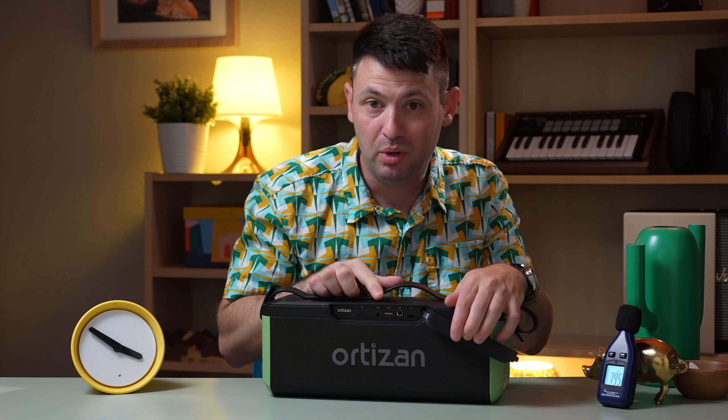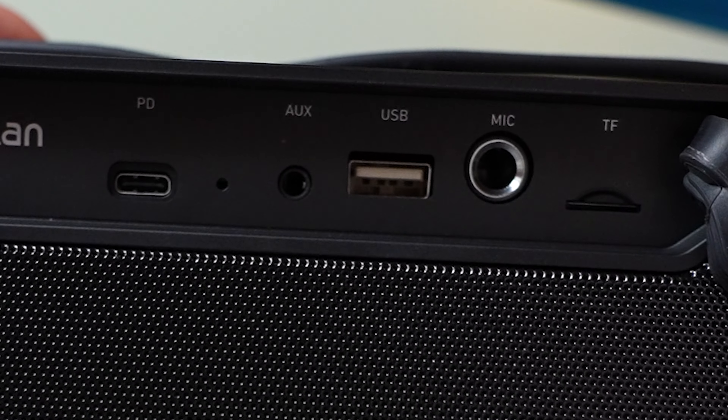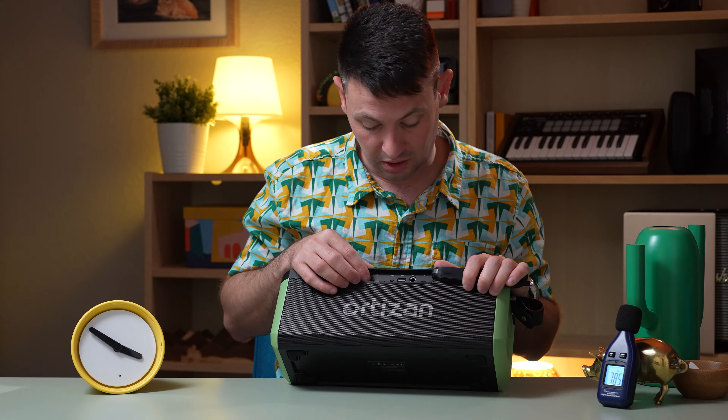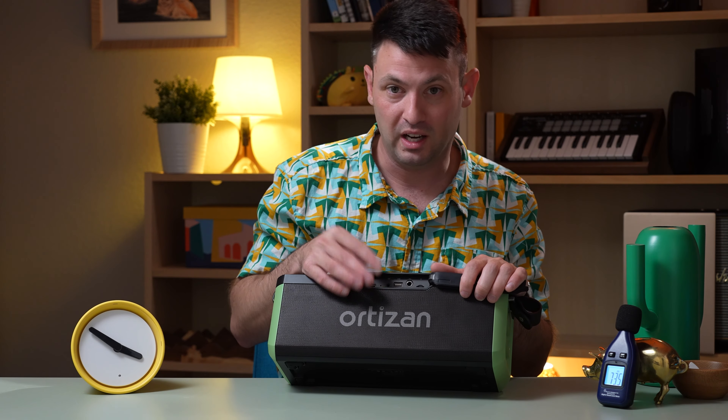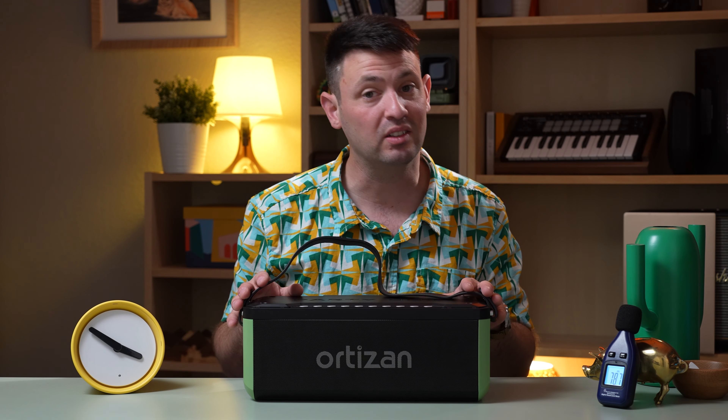It's got some interesting features — it has a mic input, so I guess you can do karaoke with this. It's got a TF slot, which I believe is like a micro SD card slot if you have music and don't have internet. It's USB-C, so that's good, and it also has a 3.5 millimeter input. So it does have some good options for inputs. Let's take a listen to some of the audio.